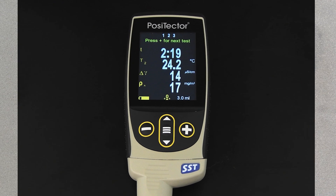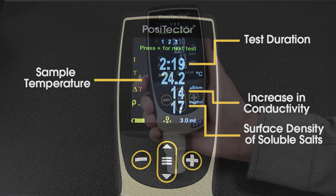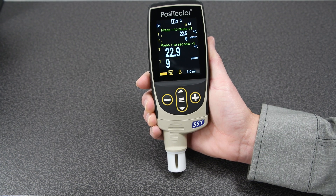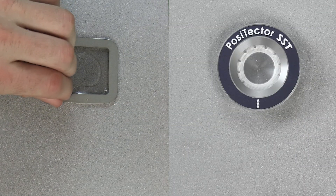The PosiTector SST Soluble Salt Tester displays and saves all required information for each test, including the test duration, the final sample temperature, the increase in conductivity between background and final sample, and the calculated surface density of soluble salts in a variety of units. Press the plus button again to begin a new test. All results are stored in memory if a batch is open.